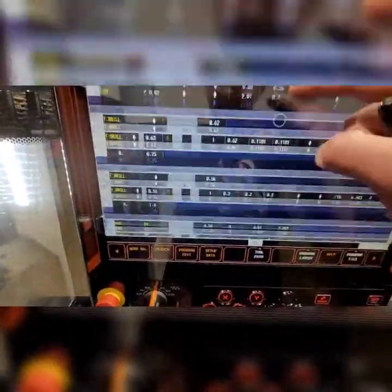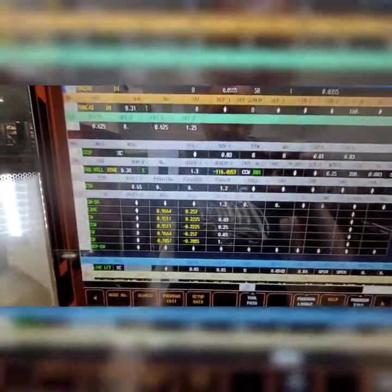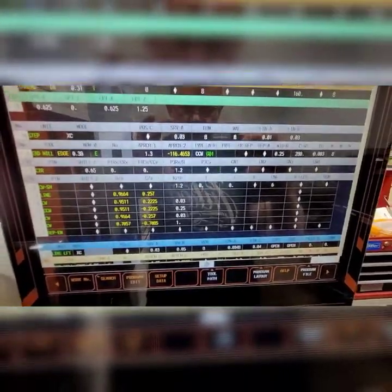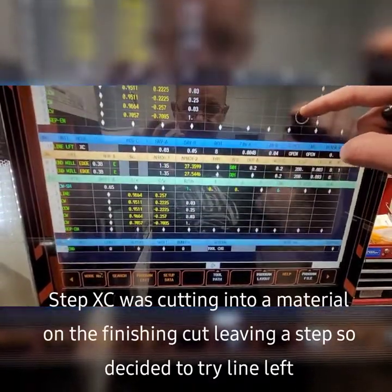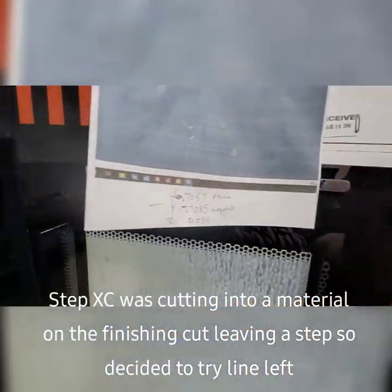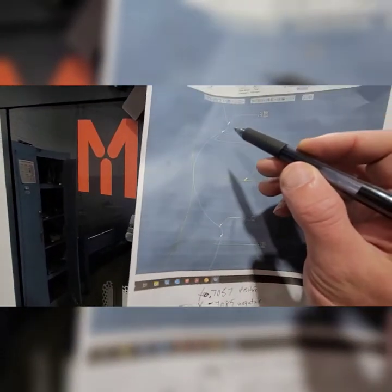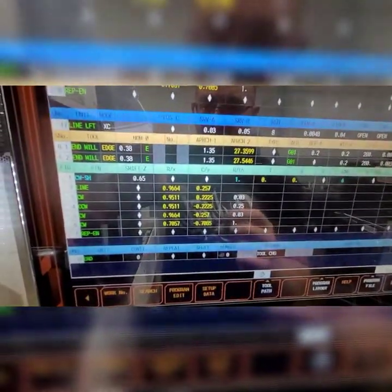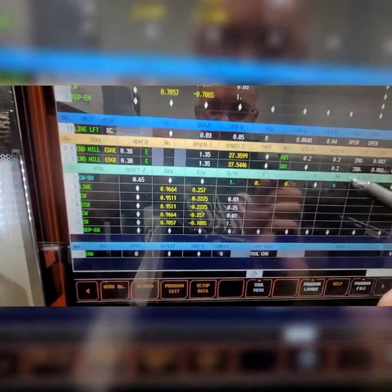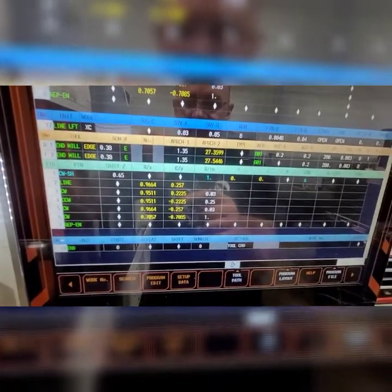It would come down and just leave me this step, and I couldn't figure out what was going on. So I had two programs — a step XC and then a line lap. My mistake was that I should have started the program from the bottom, all the way to the top, and finished right here. That way I'd be able to do it counterclockwise. Going from the top to the bottom, I had to do clockwise — standard versus climbing. Climbing is a little bit easier on tools, but it worked out.